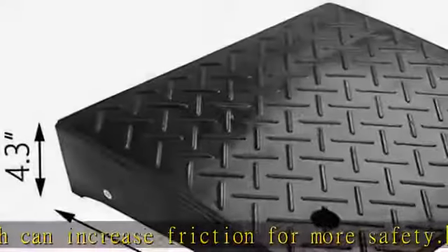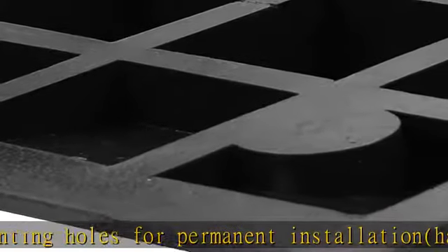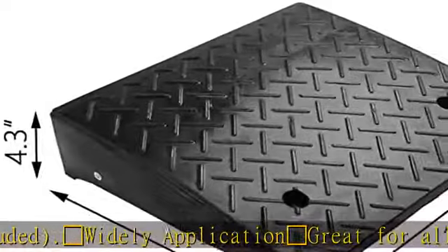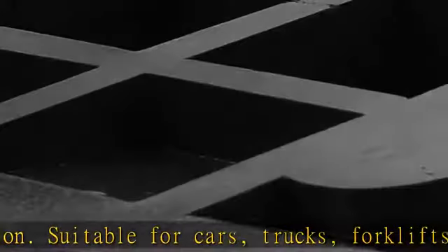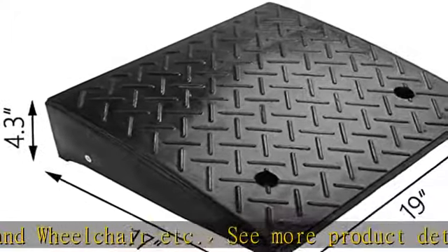Rubber curb ramp capacity: 15t / 33,000 lb. Length: 48cm / 19". Width: 43cm / 17". Height: 10cm / 4.3". Durable material, sturdy and designed for long-term use. Non-slip texture for increased friction and safety. Pre-installed mounting holes for permanent installation, hardware not included. Great for all weather conditions — suitable for cars, trucks, forklifts, loading dock, bike, mower, cart, and wheelchair, etc. See more product details in the description to get this product today at the best price.